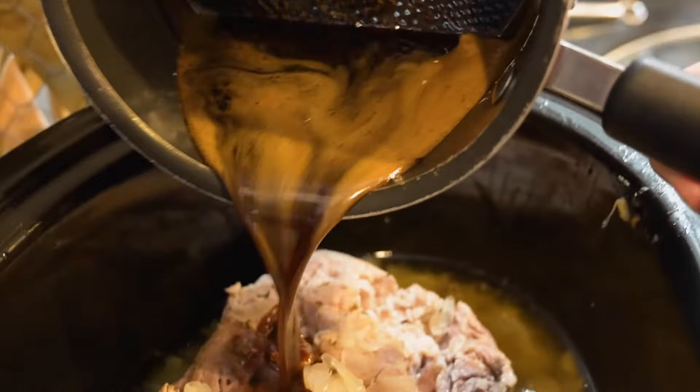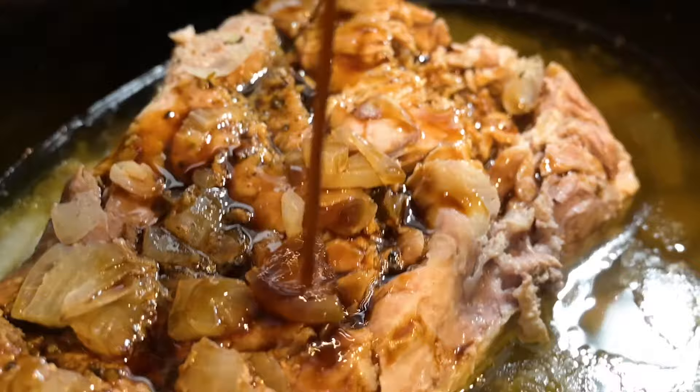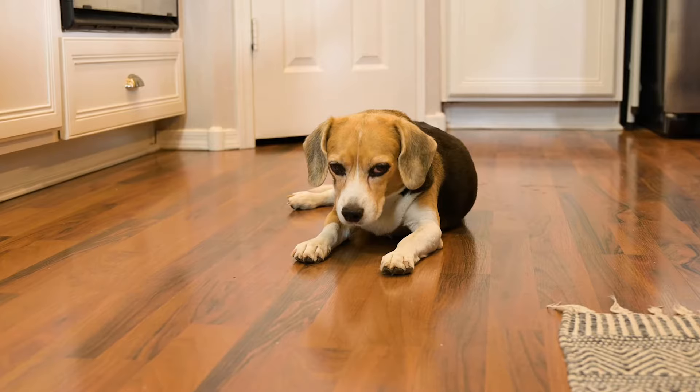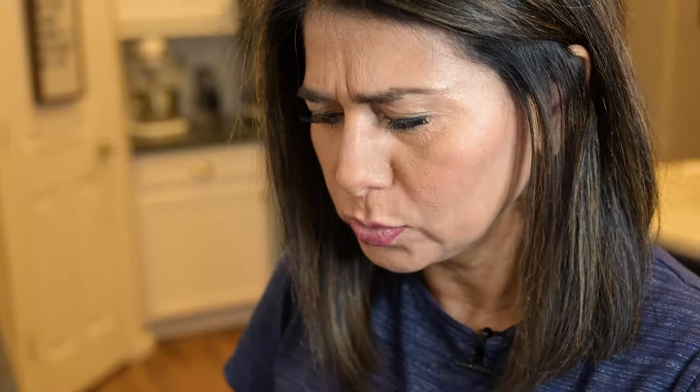You'll want to pour about half of that glaze over the pork for the final hour of cooking and reserve the rest for later. This should be done in another hour. Your cooking time will depend on the size — this pork loin was three and a half pounds, so unfortunately for Miley, it needs the full six hours of cooking time.